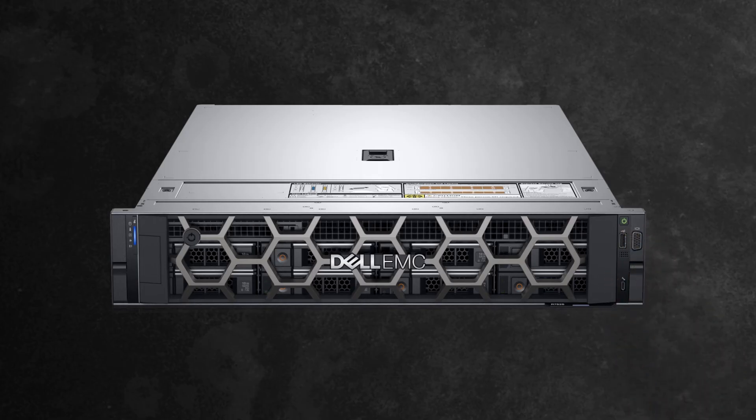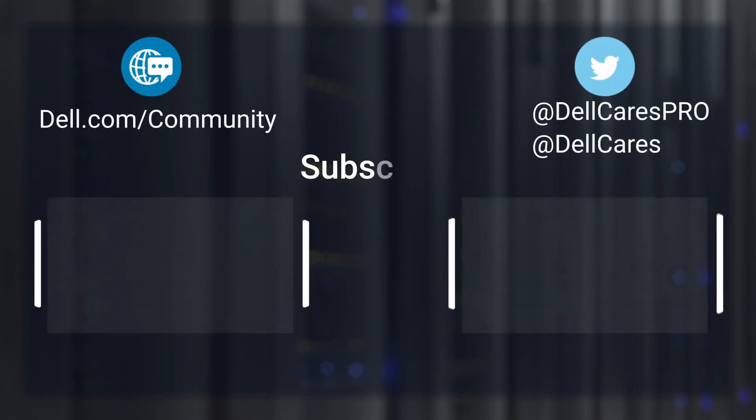If you're still experiencing your issue after this, feel free to contact us at one of our support options listed below. For more information on this topic, check out the links in the description below, and check out our other videos for more handy tips and tutorials. Thanks for watching.